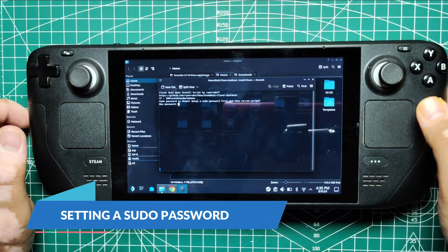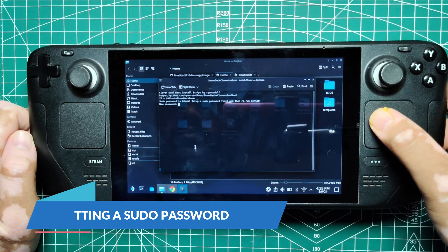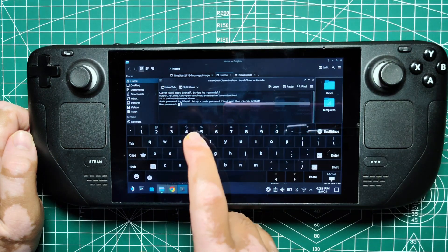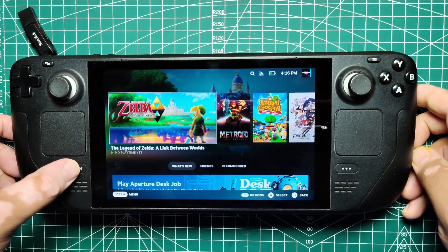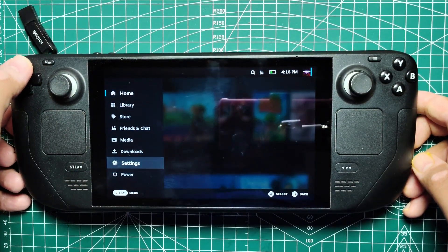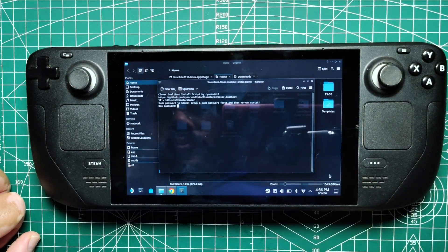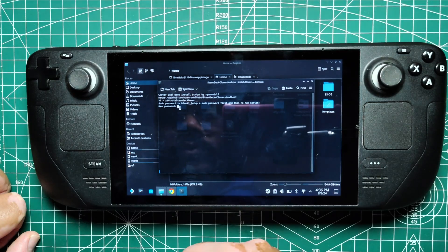Setting a sudo password. Setting a sudo password is essential for administrative tasks in SteamOS. To do this, open desktop mode and go to Settings. In the Users section, create a username and password. This will enable you to access administrative functions that require a sudo password.